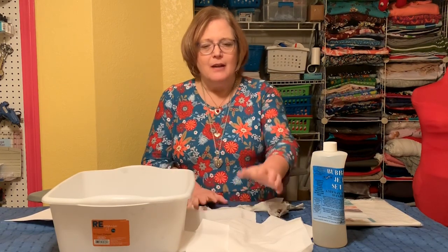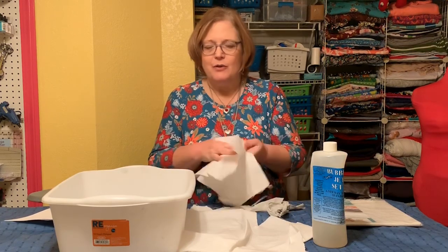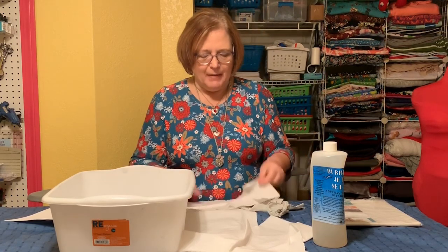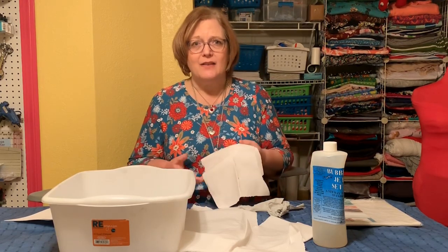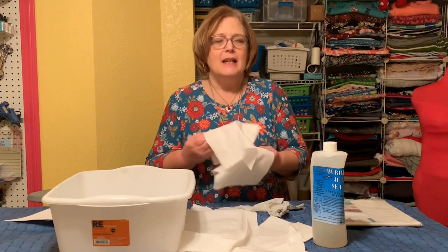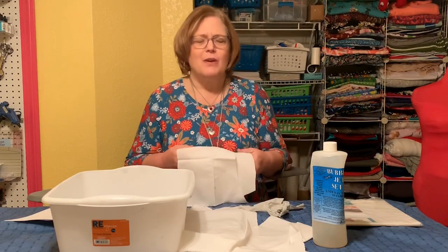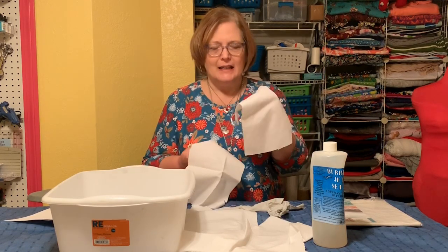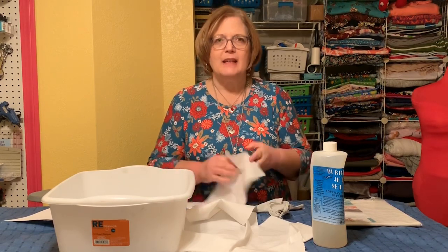All right, so things we need to put photos on fabric. First, you need fabric. I use white cotton, but you can use anything you want. It should be pre-washed. If it's a different color than white, everything's going to have a bit of a cast, so you just have to keep that in mind. When I did the classic rock album quilt, I used an off-white since that was brown and it worked out just fine. Today I have some white cotton and it's been pre-washed.